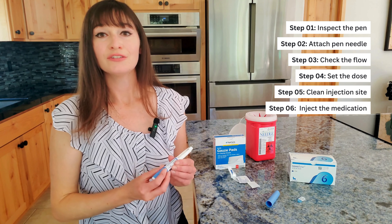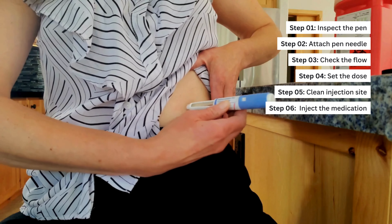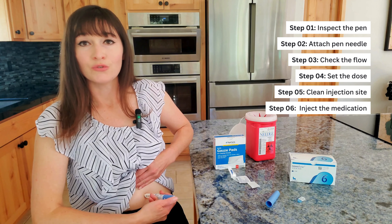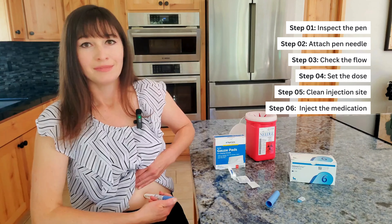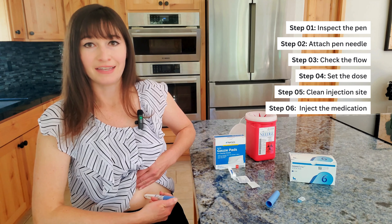Step 6: Insert the needle into your skin, making sure you can see the dose counter. Press and hold the dose button until the counter shows zero. You might hear or feel a click. Continue pressing the button and count for six seconds.